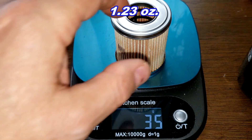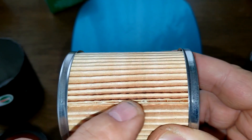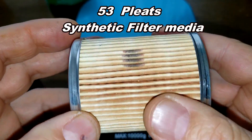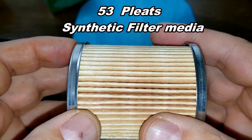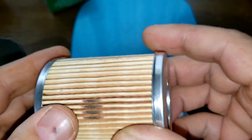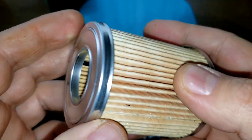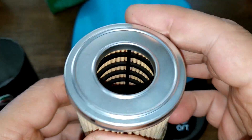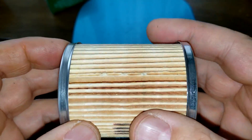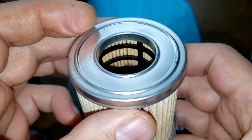The Castrol filter element weighs 35 grams. Looking at the Castrol filter media: it has a glued seam, I counted 53 pleats, and this is a synthetic filter media with metal end caps. I have no filtration numbers on this, but it looks a lot like a Champ-made oil filter, so I'm going to guess this is probably 99% at 30 microns — but that's just a guess.